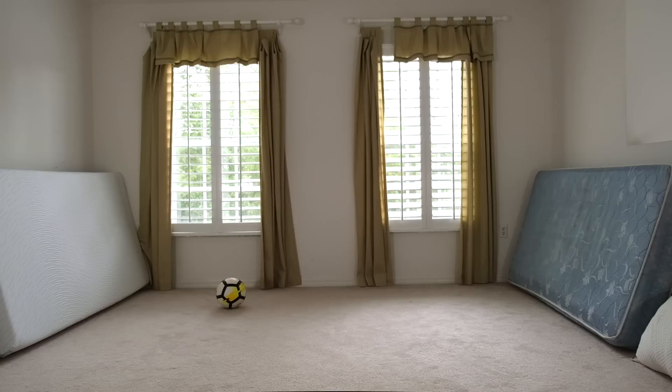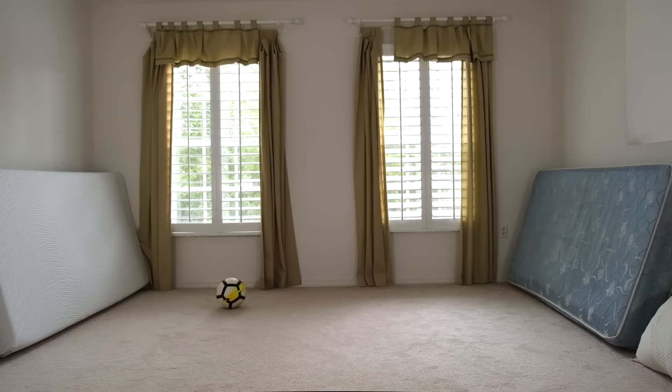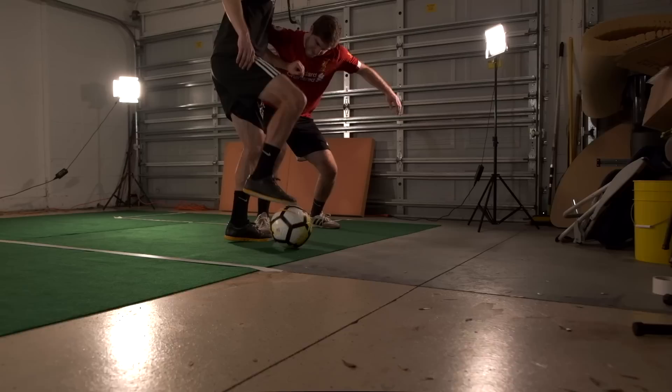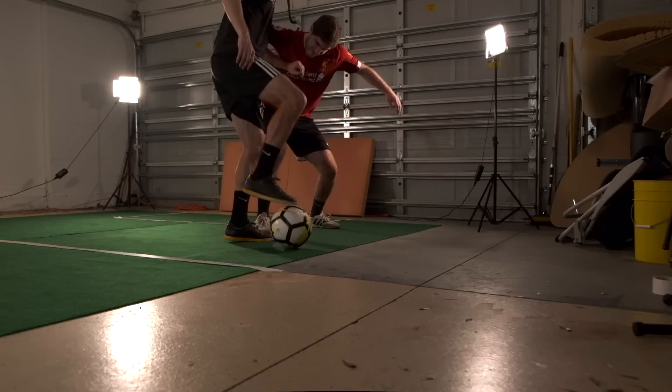Mattress goals. Grab two mattresses and put them on opposite walls — these will be your goals. Next, place pillows or other soft objects around for when you miss a shot. Now, so long as you keep the ball on the ground, you can play a 1v1 game without damaging the walls.